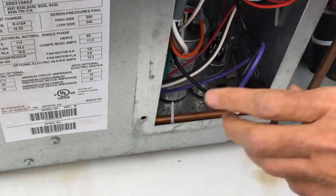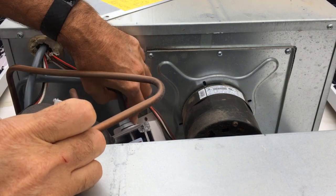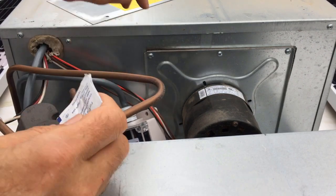Alright, they are all connected. Now we just need to mount the Easy Start and then we can go do the calibration process. So I'm going to go ahead and mount it here.